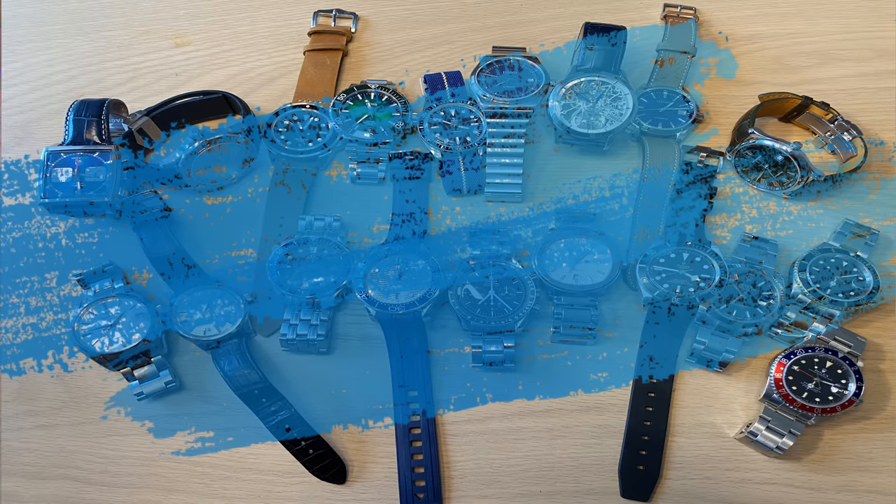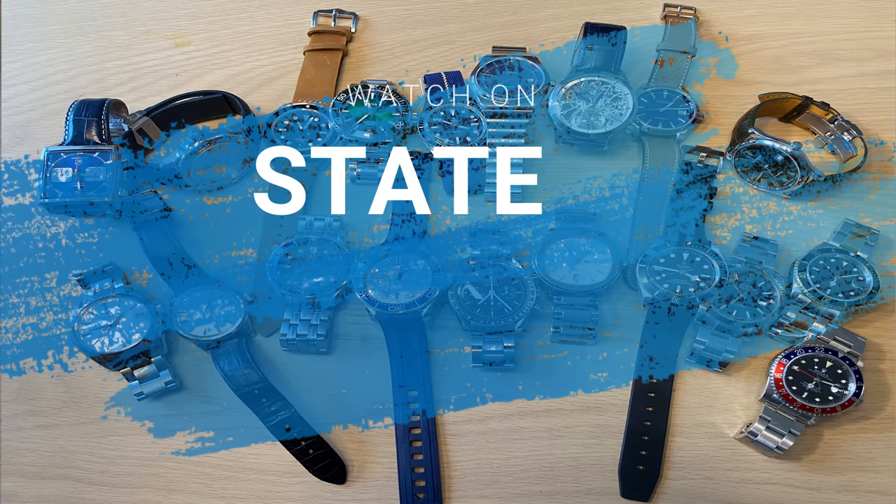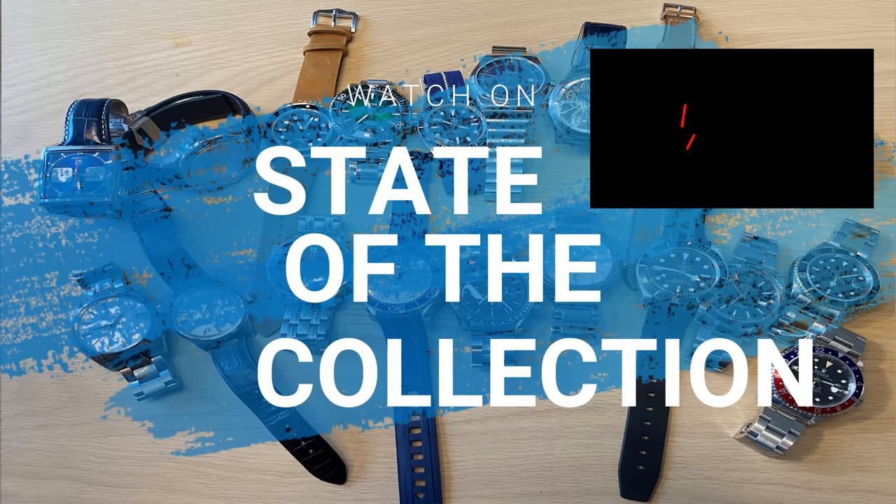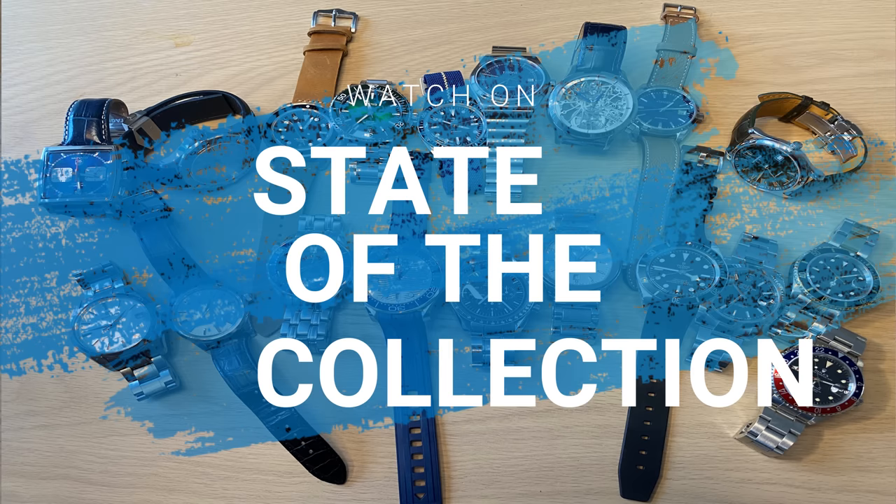Hello watch fans, this is Anas here on the Watch On channel. The tradition every Christmas time, every December, is a follow-up video about the state of my collection. I do one every summer then one every December to have kind of six months between. A lot has happened to my collection, so I want to walk you through what I sold, what I bought, and my future plans. Please subscribe — I'm very close to 25,000 subscribers, so thank you for watching, subscribing, commenting, and liking.